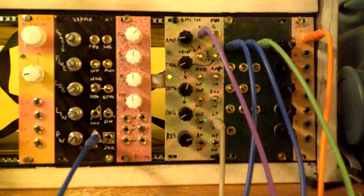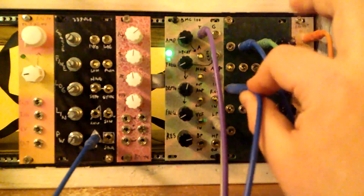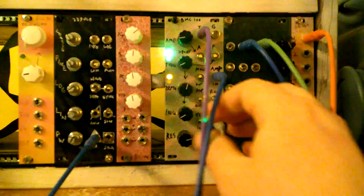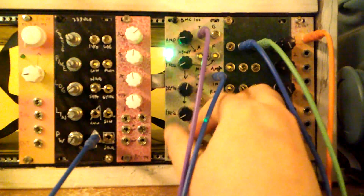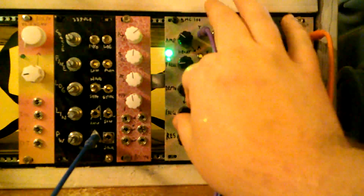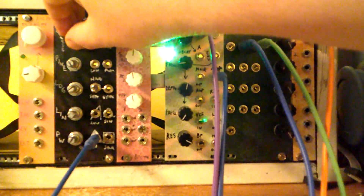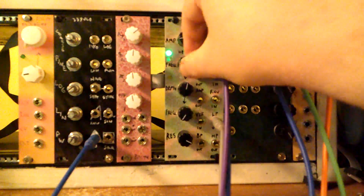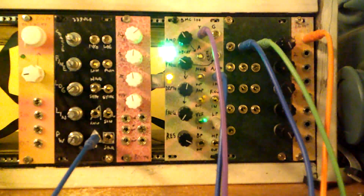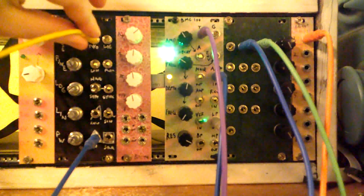This can also be used to process external signals, like I was saying. Let's take this triangle wave and set it to our amplifier in. With this, we can get a little bit more of a kick drum type sound. And then let's put our one-volt-per-octave input to that VCO and hear how it sounds with some melodic signal wave.